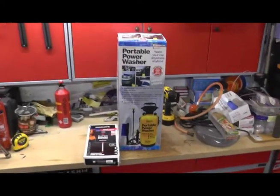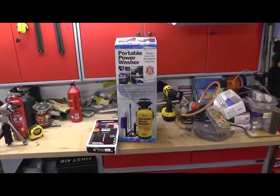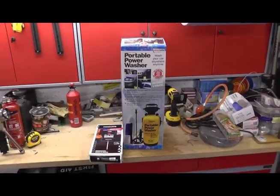Right guys and girls, welcome back to the workshop again. And in all honesty I'm a bit obsessed, concerned about hygiene in the field.